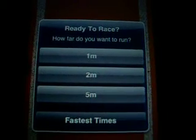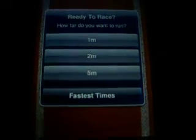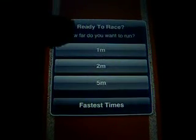Hey everyone, this is MassDK. I'm showing you a little bit of Fingersprint. It's about running 1 meter, 2 meters, or 5 meters as fast as you can with your fingers. Since I'm holding my camera right now, I only do it with one finger.